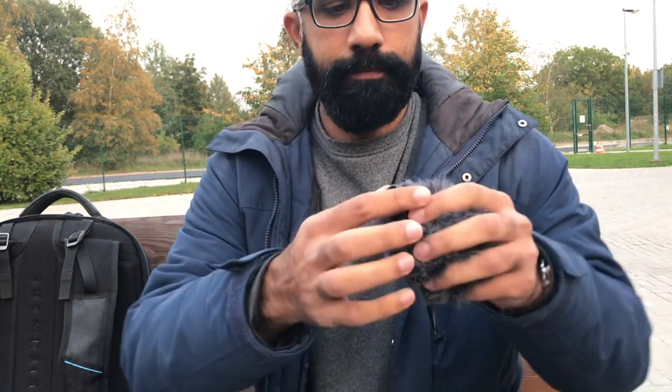This is me talking to the back camera without the mic. Now I'm talking with the mic on with the windbreaker attached.